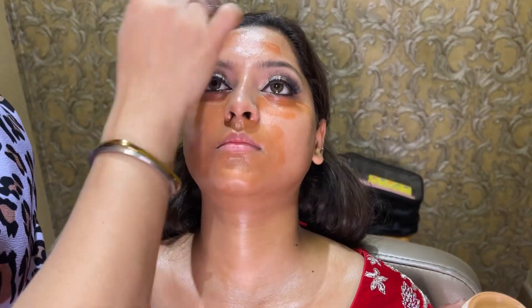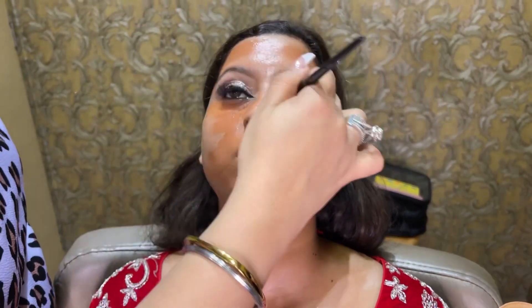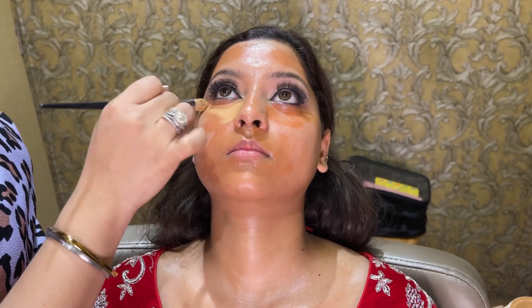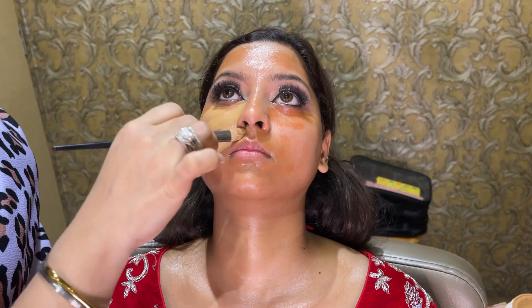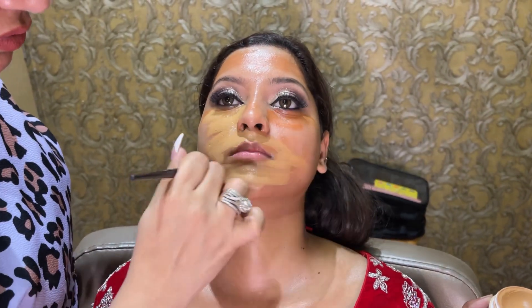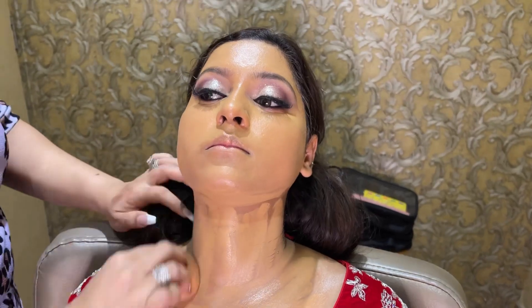I have taken this from Sony Cosmetics. You can check their website in the description box — there are very amazing offers. Now I am blending with a flat brush. Now I am putting concealer to hide the orange undertone, and we are blending with a beauty blender.